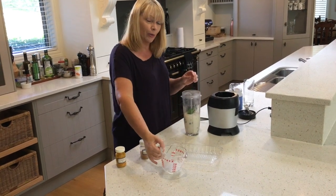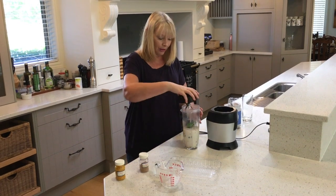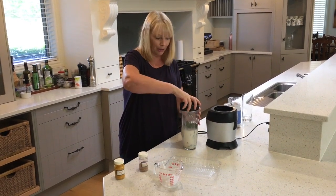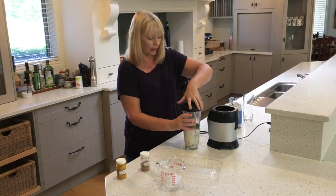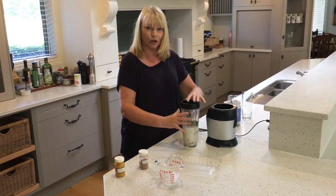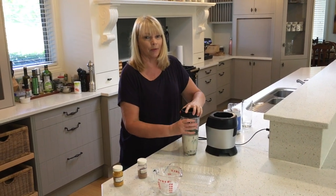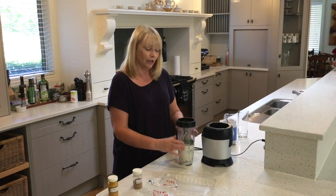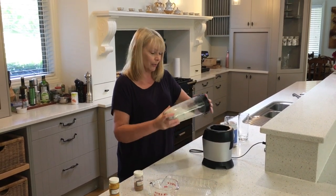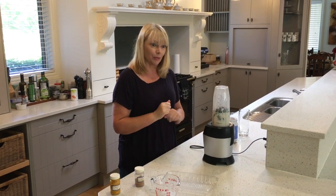Now a wee tip here for when you're making smoothies. If you're using one of these Ninja blenders, or whatever blender you have, you tip it upside down to put it onto the blender. Make sure that the things that are the heaviest and will take a long time to blend go on last, so that when you turn the container over they're the ones closest to the blades.